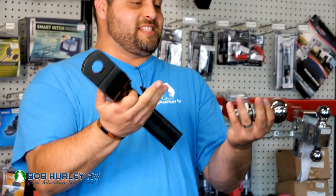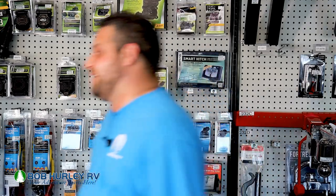Welcome back to the Bob Hurley Outdoor Adventure Series. Today, Billy's going to teach me how to hook up my camper to my truck so we can go camping. When I was growing up, my grandfather showed me how to hook up to a flatbed trailer or a pontoon boat, and that's basically all that you needed. But from what Billy's telling me, you need a little bit more to that. So Billy, what are we going to be looking at today?